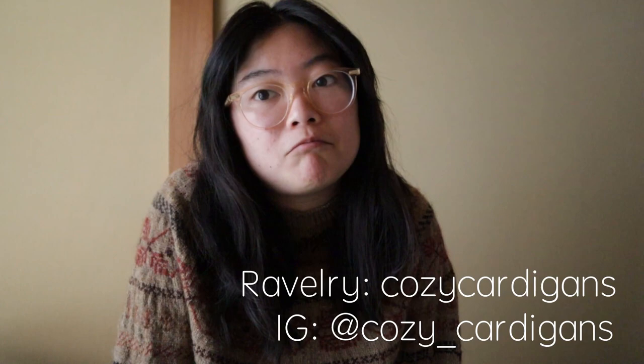Hi guys, welcome to episode 9 of the Cozy Cardigans podcast. My name is Melanie, also known as Cozy Cardigans on Instagram and on Ravelry, so you can check me out there if you like what you see.